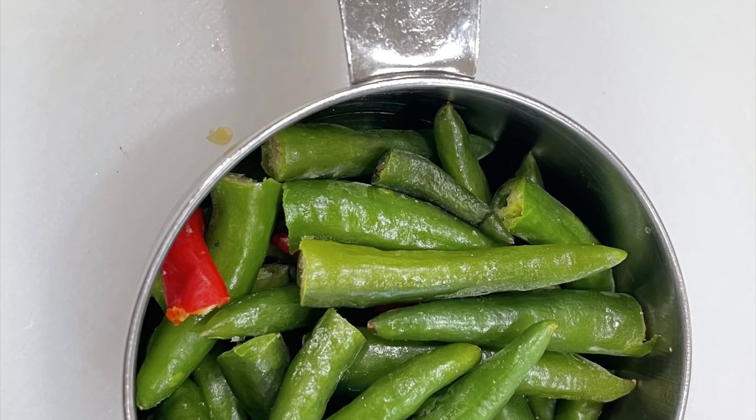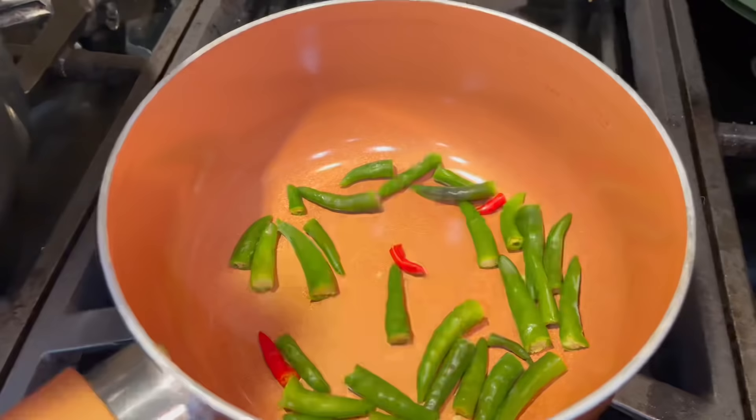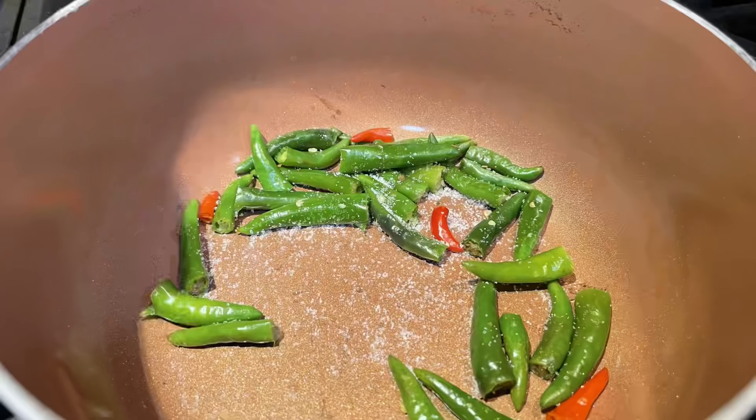I'm using one-eighth cup of green chili and cut off the tops. Since I'm only using one-eighth cup of chili instead of a quarter cup, I'm going to dry-fry it with one teaspoon of salt to bring out the flavor.